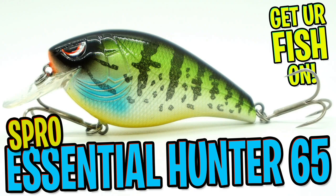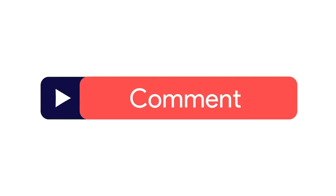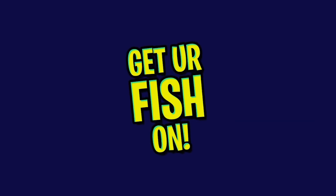New to the Essential series from Spro is the Hunter 65. Before we get going into this video, make sure you click that subscribe button, like, comment, and click the notification bell so you know when the next video comes out.